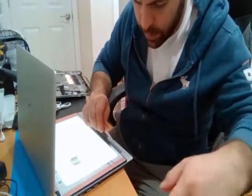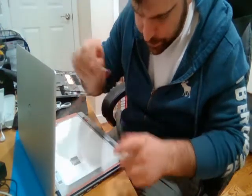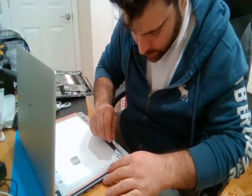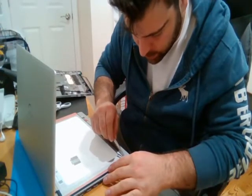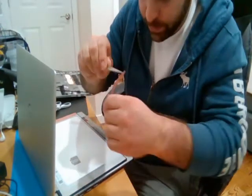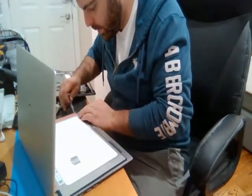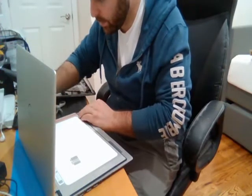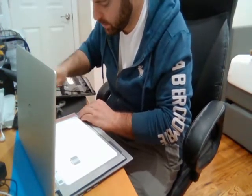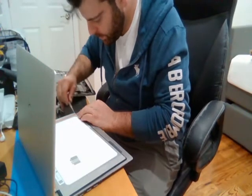I'm just going to take the cover off the adhesive. I didn't have very wide tape here, so I just used a couple of strips. I did that because the adhesive is the only thing really holding the LCD into the casing, so I wanted to make sure it's not going to pop out. Make sure you place this right.